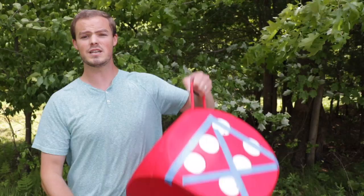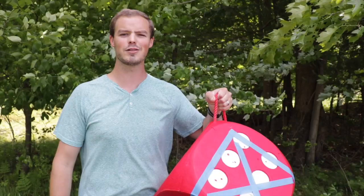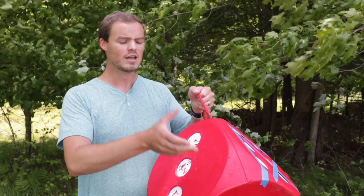Not only can this target withstand high-speed arrows, but even though it's large, it's still lightweight enough to take into the woods with you or throw into the bed of your truck. You can use it as your discharge target after an unsuccessful hunt — just take it out of your vehicle, throw it on the ground, discharge your broadhead into it, pull it out, and drive home safely.